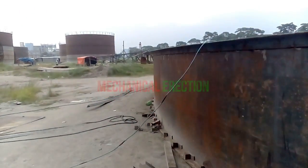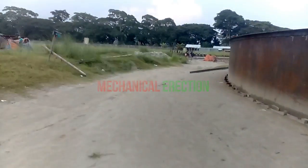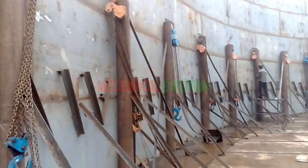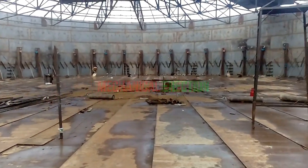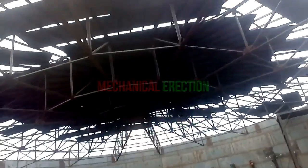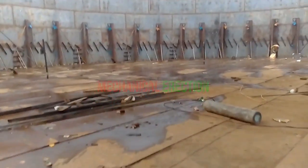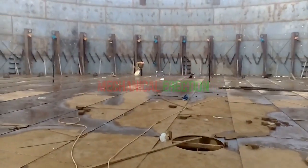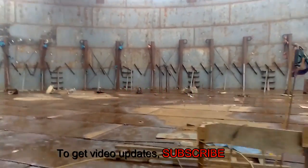Now let's see the internal side of a tank which started 14 days ago — two weeks ago. We are inside an under-construction oil storage tank. Look at the top of the tank very carefully. Now we are going to the center of the tank — this is the center of the bottom of the tank, and the circular point is the center of the top.